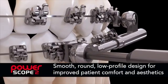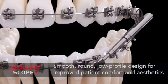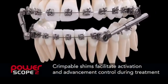Once installed, PowerScope's smooth, round, low-profile design helps improve patient comfort and aesthetics. Crimpable shims facilitate activation and advancement control during treatment.